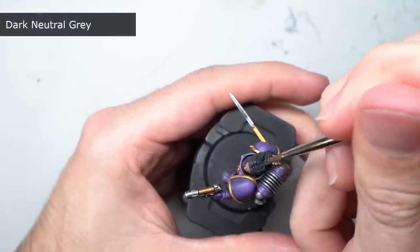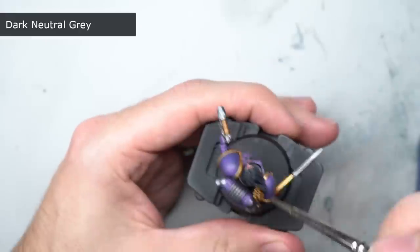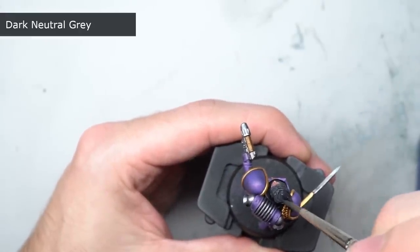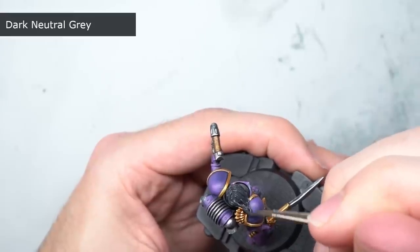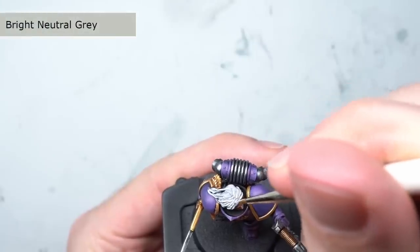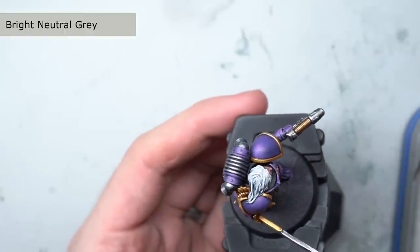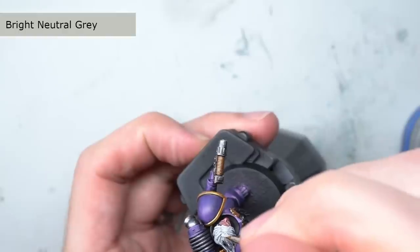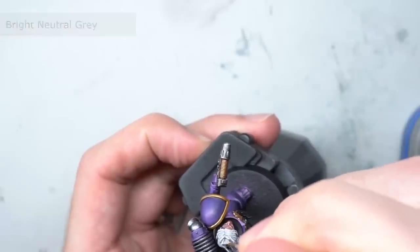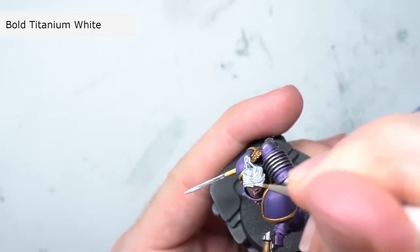With the skin completed, work could begin on the white hair. Painting over a black base coat makes things a little trickier, but by first applying a darker grey I was able to steadily build up to white. For this first step I chose an all-over base coat of dark neutral grey, then followed this up with a layer of bright neutral grey — layered on in much the same way as the previous base coat, except the deepest recesses weren't touched. Finally, some bold titanium white was used to highlight the strands, giving them the finished white hair.